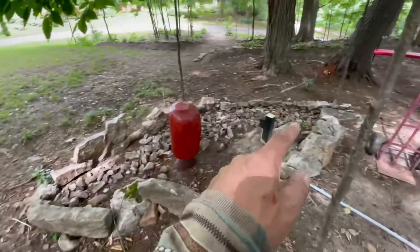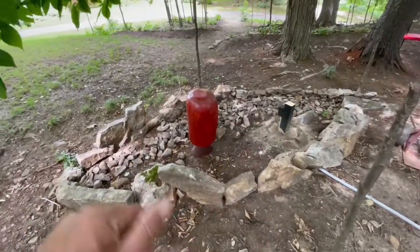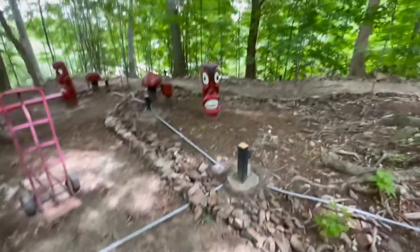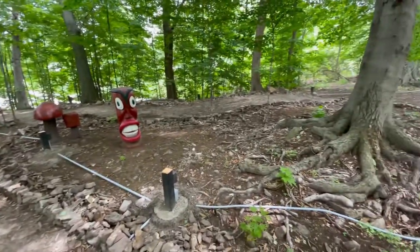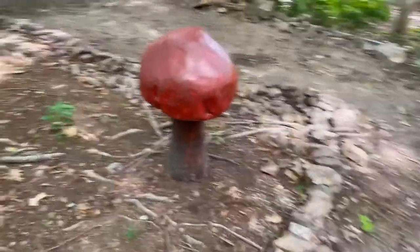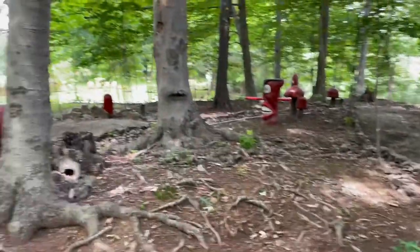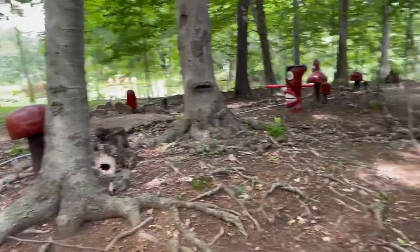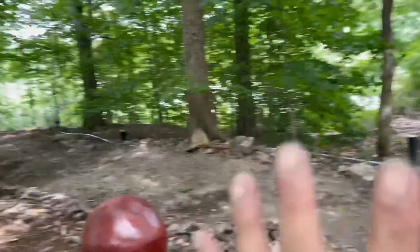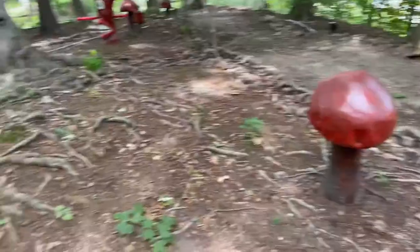We built this path — you probably remember the videos of that. We have this little bed that still has a ton of rocks in it we've got to get out, but that's where our mushroom's going and we've got power to it. I'm gonna try and find some more mushrooms. We just got a new one installed here. We're kind of at the back, and I put electrical at the back to give some backlight.